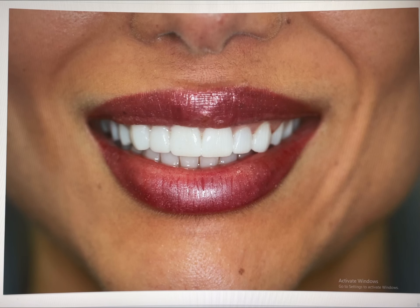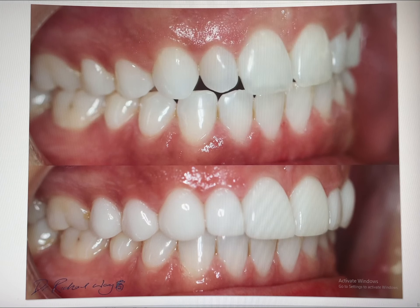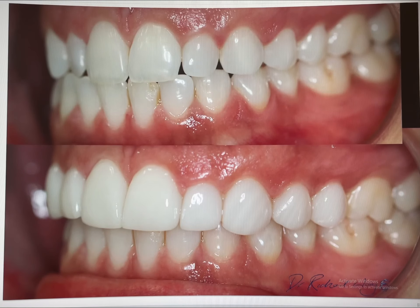So here was the smile design try-in. Our patient was super happy, and so we fabricated the veneers — 10 porcelain glass ceramic veneers in a natural style with a bleach three color and super clean healthy gums. Our patient showing superb oral hygiene.